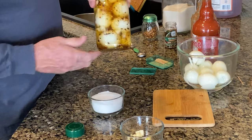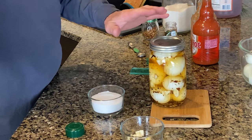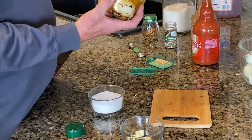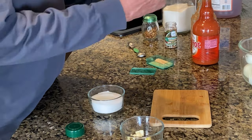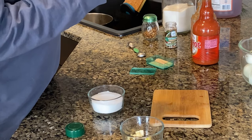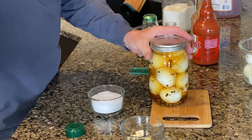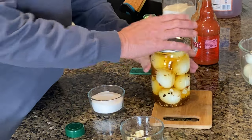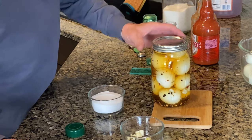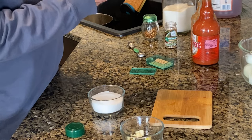Now we're not going to can this. Some people put it in a canner and can it for 10 minutes, but as long as you put it in the refrigerator, this is all you have to do. Put this in the refrigerator and it will last up to two years. So we've got pickling spices, crushed red pepper, a little bit of sugar, garlic, and eggs. I'm going to put a date on here.